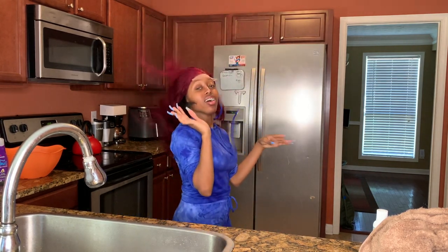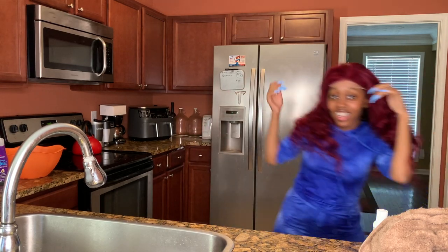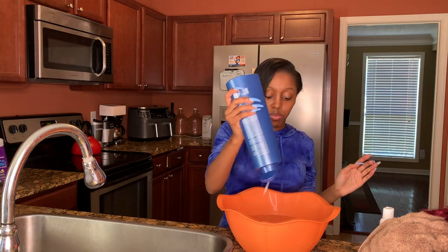New wig alert! All right, you guys, so let's go ahead and get into this.